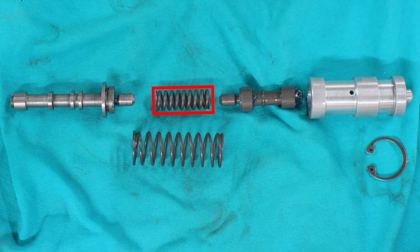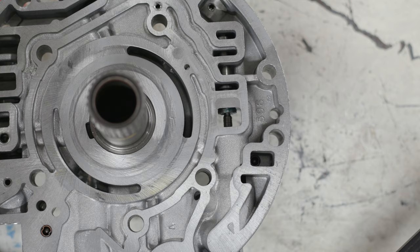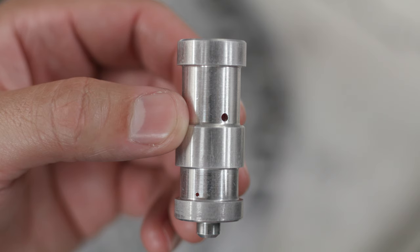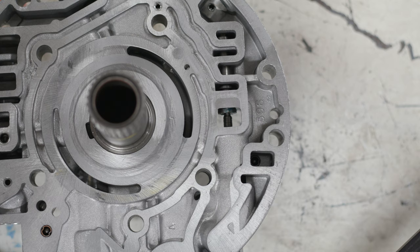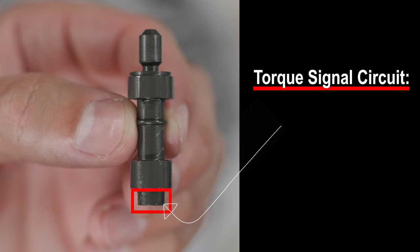To reach those high line pressures in reverse we need even more spring pressure, and this is where the torque signal circuit comes in. With the transmission in reverse, we can further increase line pressure by sending oil to the other section of the boost valve through a second orifice. At that point, oil is being fed to both orifices simultaneously, so both sections of the boost valve are pushing toward the PR valve. The torque signal circuit has a pressure of anywhere from 0 to 115 psi — it varies with engine and transmission load. In park or neutral at idle, there is no load, so torque signal pressure is 0 psi.